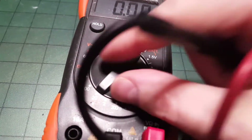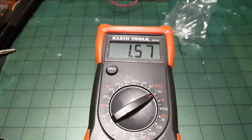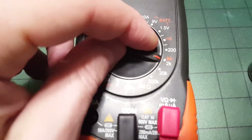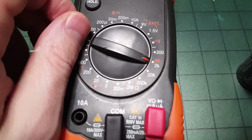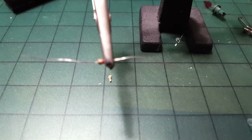Batteries like AA, AAA, C, and D are all 1.5 volts — set it to 1.5V and as long as you have over 1.5 volts, the battery is good. If you have a resistor and don't know its resistance, you can set the multimeter to the ohms setting, put the leads on each side, and read the value.